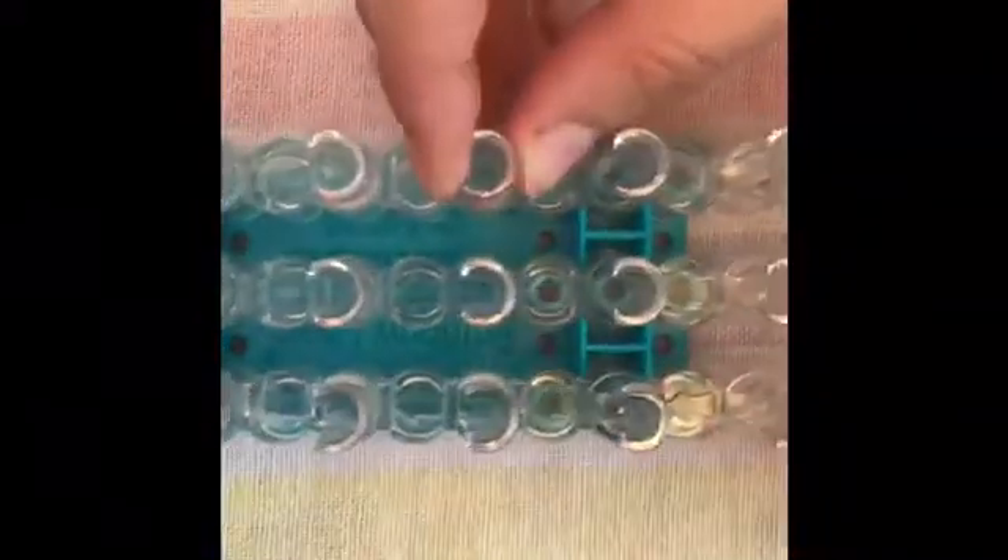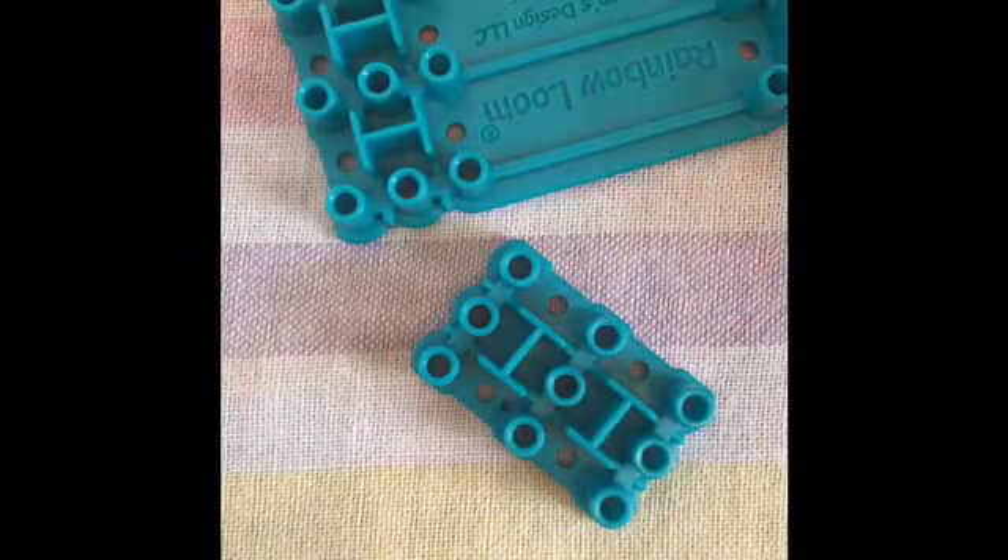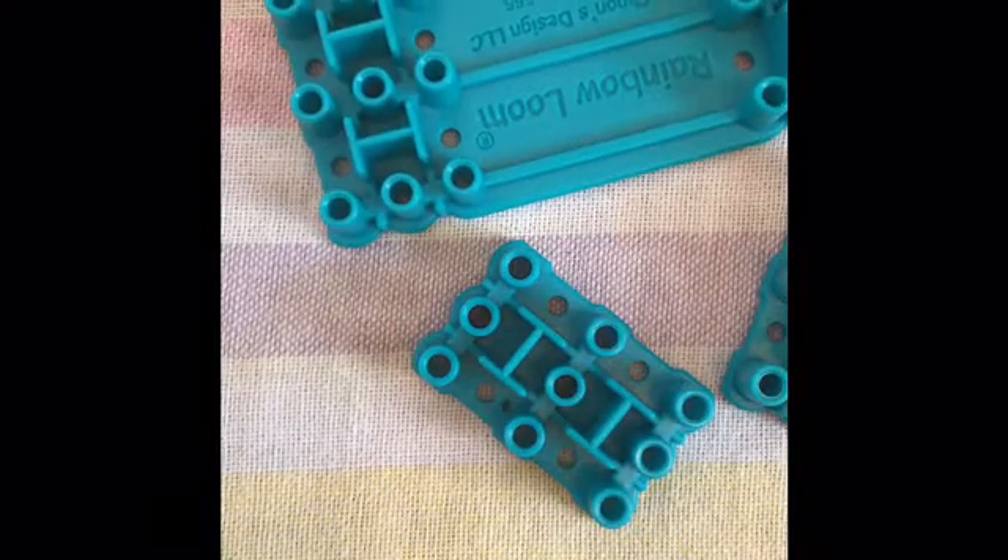To get started, you will first have to put your loom together like this. You're going to take your loom apart. If you don't know how to put your loom back together, you can go to my single chain bracelet tutorial, because in the beginning I do show you how to do that. So you have a big piece and two small pieces, and we're just going to line up all of our pegs and start snapping them in, all in one line. The two small ones go at the end and the middle one goes in the center.